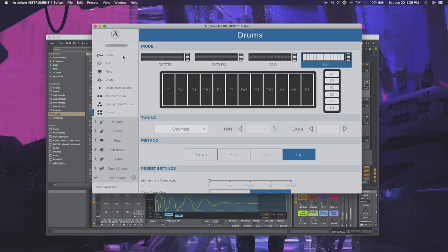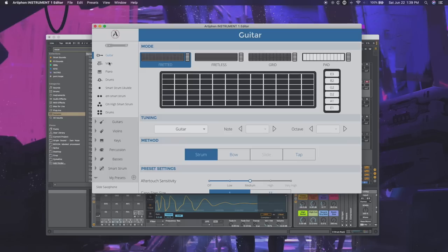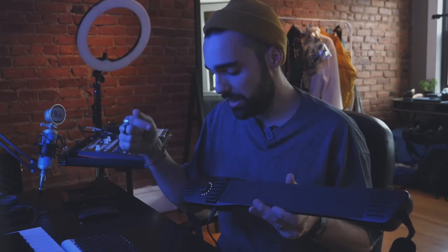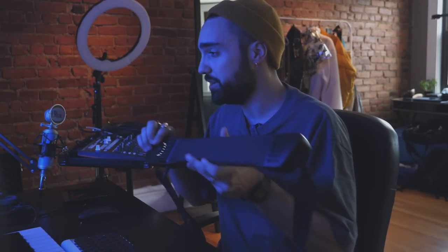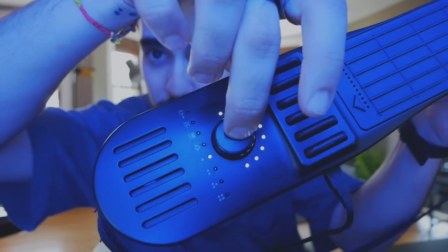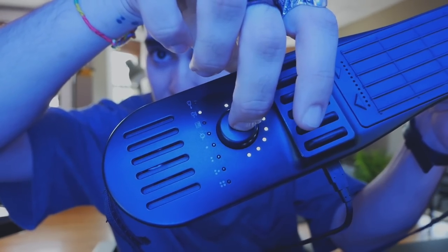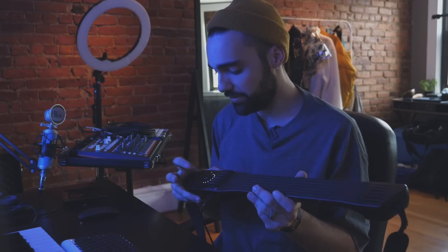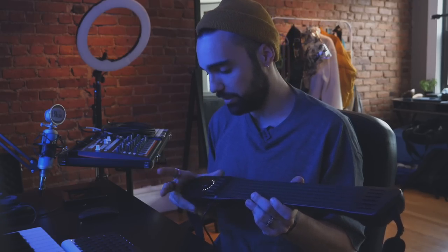All right, let's get back to the tutorial. In order to make this beat, I took advantage of the Artiphon Instrument 1 editor. In the editor you can look at the different modes programmed into the Instrument 1, as well as assign your own custom modes. You can switch modes on the fly with this button on the Instrument 1. The last four modes with the dots are the custom user modes, and what I've done is taken these user modes and programmed a couple of SmartStrum presets that I can use.